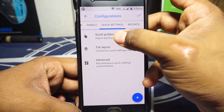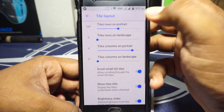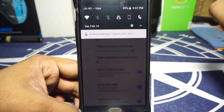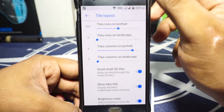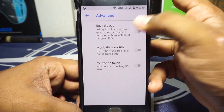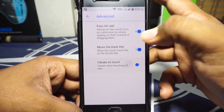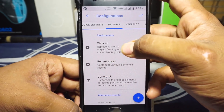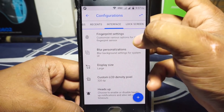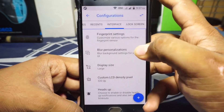In the quick setting panel, quick pull down and smart pull down are available. Tile layout is available but there is no option for tile layout for the small quick setting panel, which I personally love a lot — that's still not implemented. Advanced options include easy tile add, music tile track, and vibrate on touch. In the recent panel, you can customize where the clear all button appears, and slim recents is available, which is really nice.